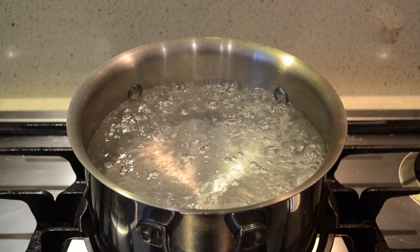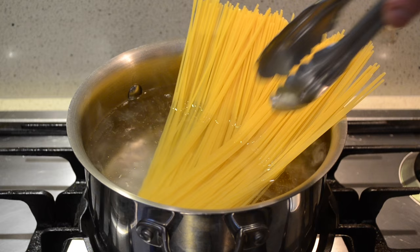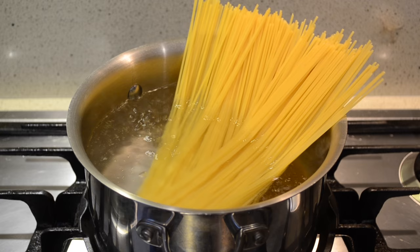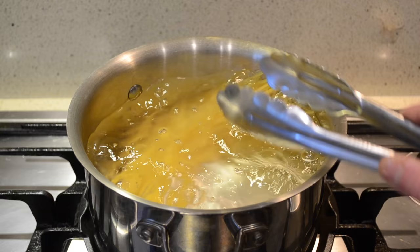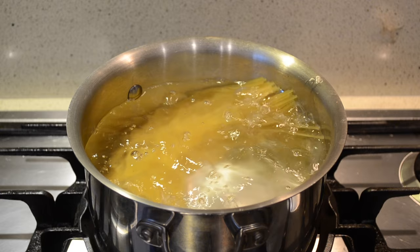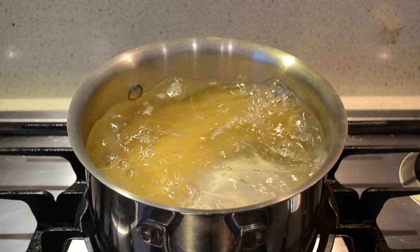Now that the pot has come to a boil it's time to add the spaghetti. The way to do this without breaking it is putting half in at a time. This will soften up that area and then you'll be able to twist and bend the rest of it in. Now that the spaghetti is in the water we'll set a timer for 8 minutes for perfect al dente. Also whilst it's cooking, every 2 minutes spin the pasta around just so it doesn't stick together.